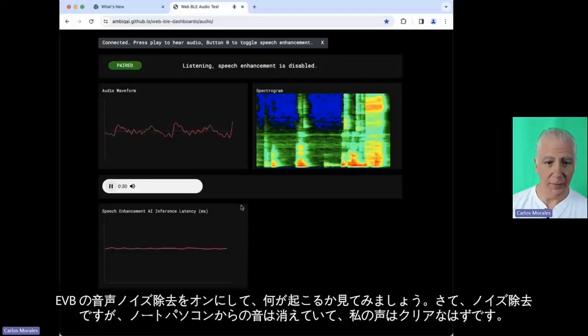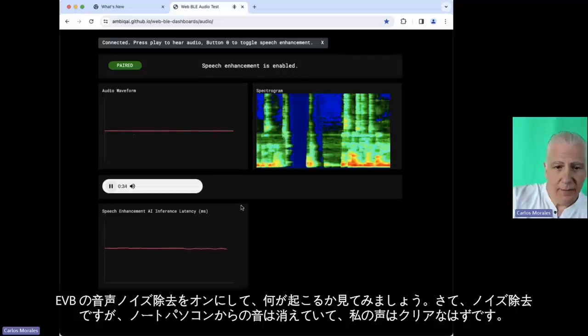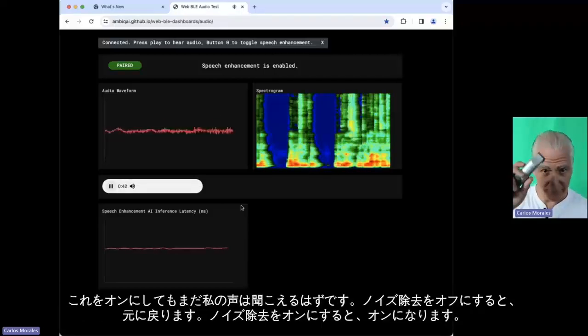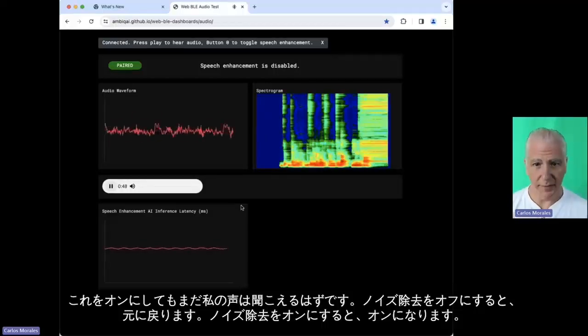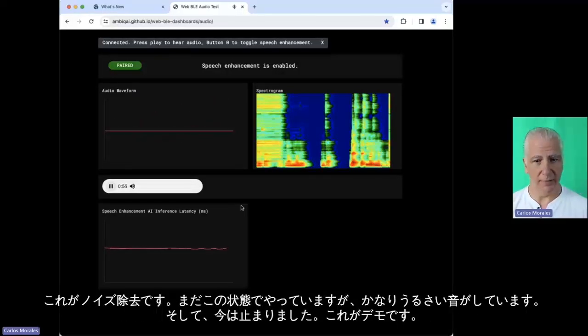Let's turn on the speech denoising on the EVB and see what happens. Now it's denoising — the laptop sound should be gone and my voice should be clear. I'm going to turn this on. You can't hear that, but you can still hear my voice. Now I'm going to turn the denoising off — and it's back. And I turn on denoising — and it's on. So that's denoising.